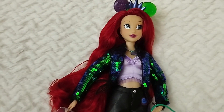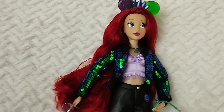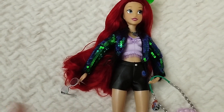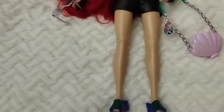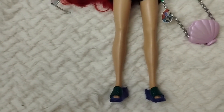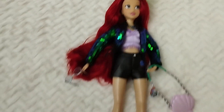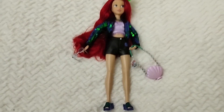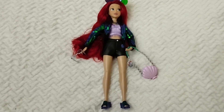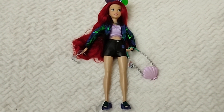The ears fit perfectly on the princesses' hats, and then the fashion pieces are just perfection. The only thing is that these tights are a little bit loose, but that's to be expected. But other than that, she's just so awesome. I love her — it's giving me these funky vibes that I love.